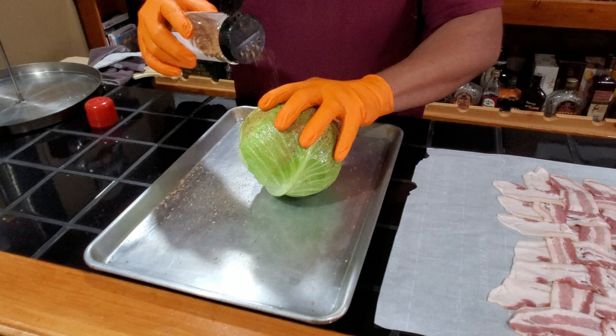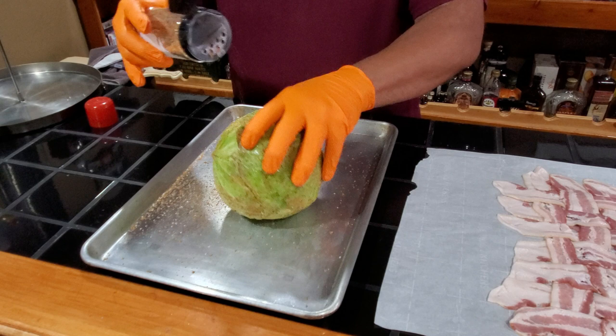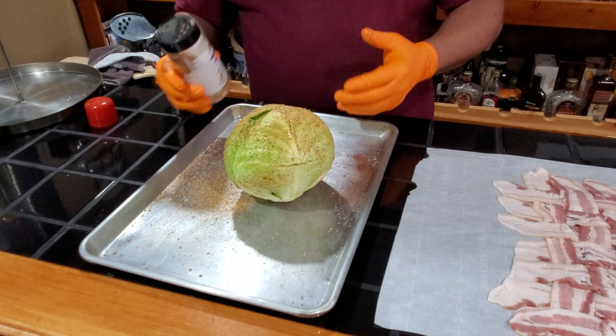The idea is that hopefully the bacon will absorb flavor into the cabbage while it's cooking and the fat is rendering, and then make it nice and flavorful. If I were to do this any other way, I probably would take this rub and mix it with a little olive oil and inject it into the cabbage head. But we're going to try it this way right now. All right, so we've got our cabbage head all seasoned up. Let's go ahead and get our bacon weave in place.